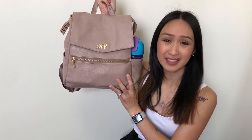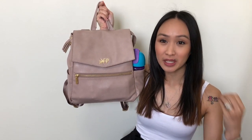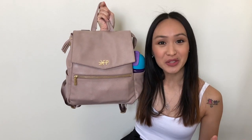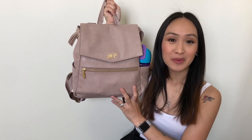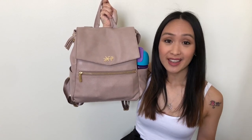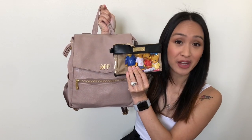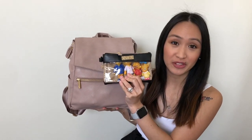Hi everybody, welcome back to my channel. Today I'm going to be reviewing the Freshly Picked mini classic diaper bag. I've been using full-size and medium-sized diaper bags, so using the mini was throwing me off a little bit. It's been a while since I've used a mini diaper bag, but I was able to fit everything I normally would take except for two items — the first one being the toys I usually pack for my daughter.